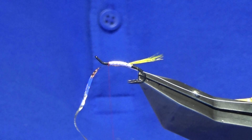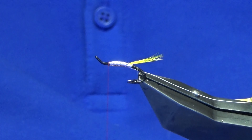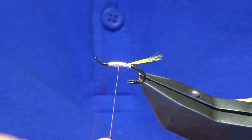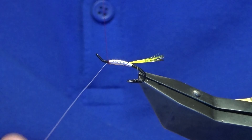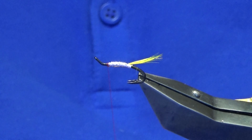Then bring your Mylar forward, come in and trim away the waste. We'll bring up the rib — we're going three to four turns up the body — then break away your wire.